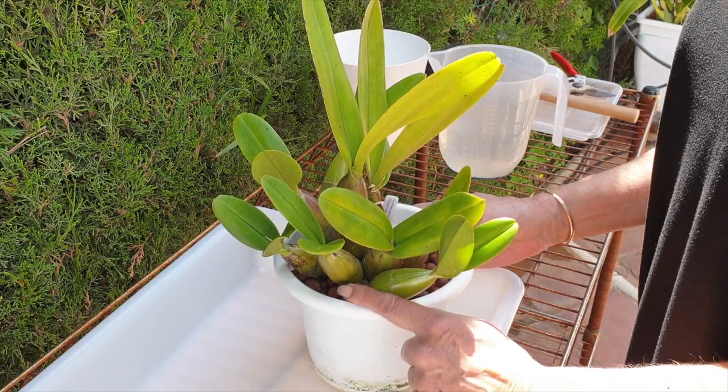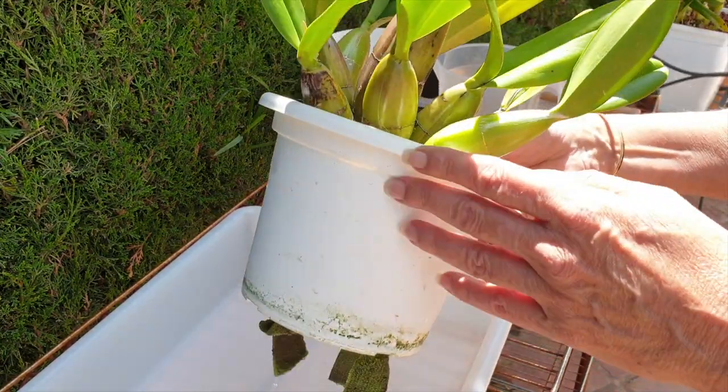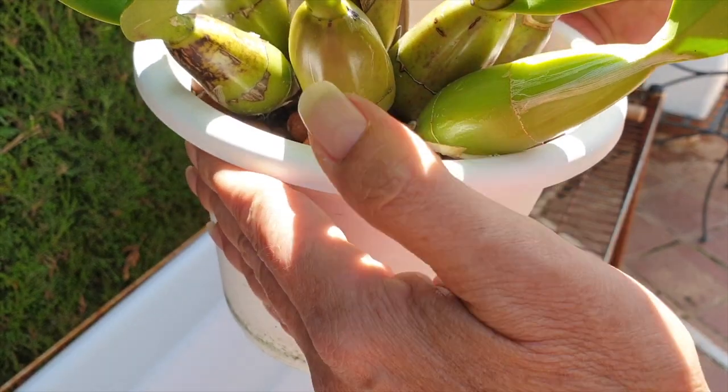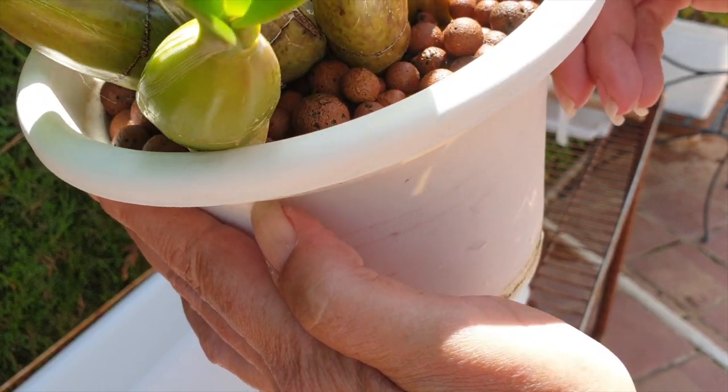So you don't have a clear pot. You think you're going to need to repot. You're not entirely sure, but in this case, you don't have a clear pot. You can't see how pot bound your orchid is. You can only see the surface of the pot, and you can see that the new growths are going to be coming up against the edge of the pot.